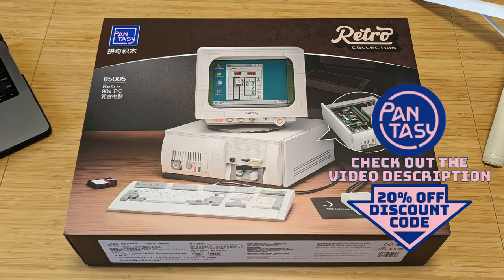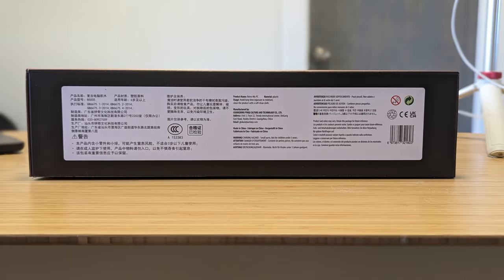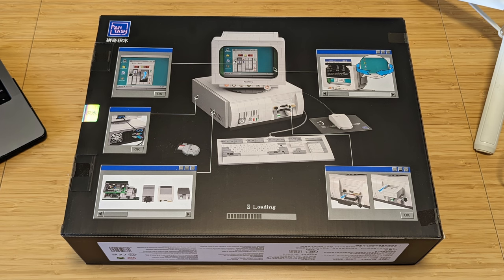Pantasy. Sounds like a pants boutique in a 1980s mall — 'Now is the time to save shoppers in our weekend sales department.' But no, Pantasy is a building brick company, and they reached out to me to see if I had interest in their new 1990s retro computer set.